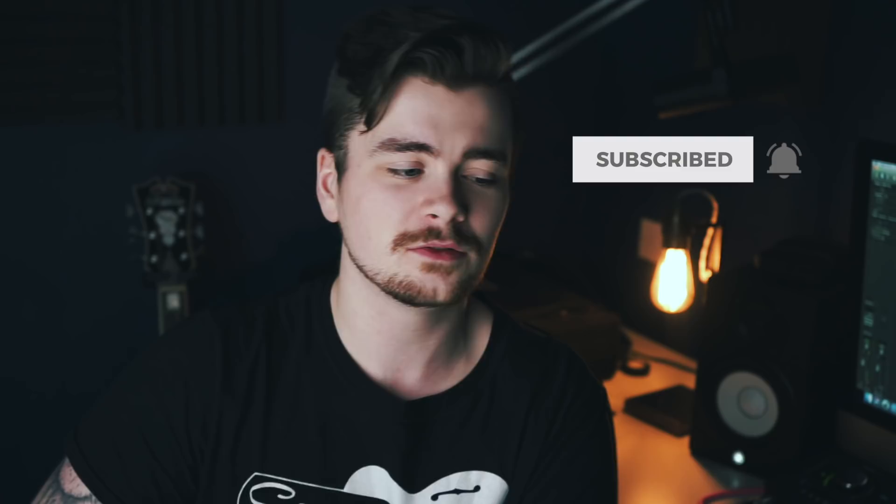My name is Ross Campbell. Thank you for watching this video. If you did enjoy it, please like it, share it, subscribe, and turn on notifications to never miss another video. That helps me out. Thank you again. I'll see you in the next one.